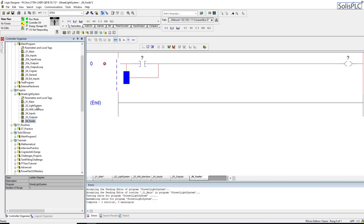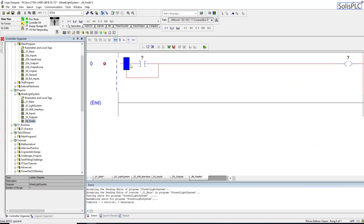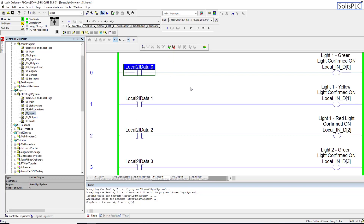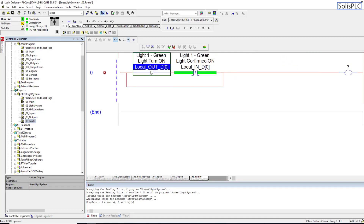Going back into the light system — whenever we send out an output to the green light to turn on, we're going to take this OTE, copy it into the faults routine, paste it, and change it to an XIC. Whenever we want to turn it on we need to receive the confirmation. If the confirmation is not there we are in a faulted state. The confirmation is going to come in on an input — light one green light confirmed on. If it's not confirmed, that's an XIO. Remember, XIO means it's not confirmed. So when we want to energize the light and it's not confirmed, we are in a faulted state.